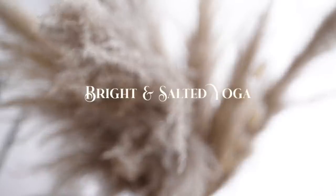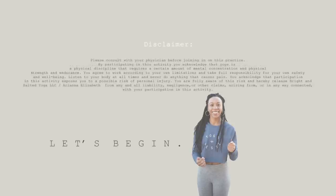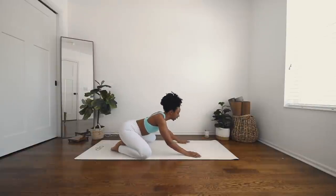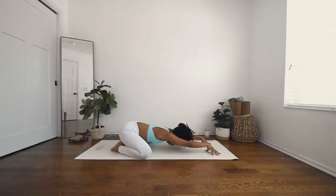I'll meet you in child's pose. Making your way to child's pose: big toes to touch, knees wide to the mat, sinking your hips back towards your heels, reaching your hands out in front of you, but then coming up to your fingertips in an active child's pose. Deep breath in through the nose, open mouth exhale, release it out. On your inhales you should feel your belly expanding rather than contracting — fill the belly up.